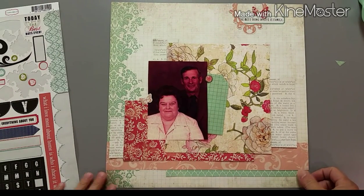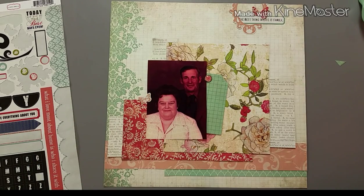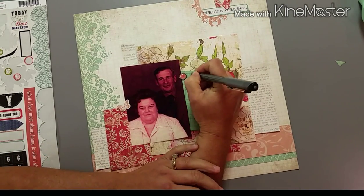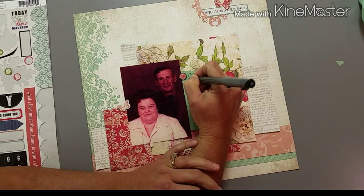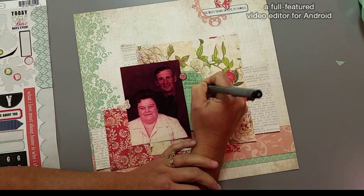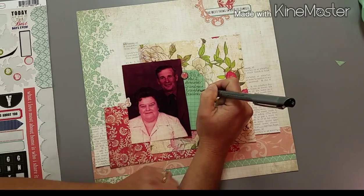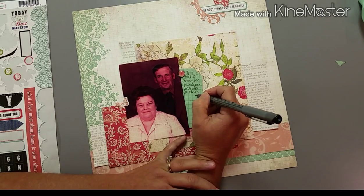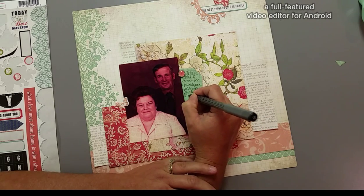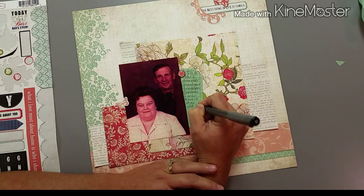I also think about stamping, but then I remember that I haven't unpacked from my last scrapbooking crop and my inks are somewhere that are not accessible. So I don't end up doing any stamping. I do get the stamps out to try to visualize if I want some on there, because there are some really pretty floral stamps in the set I have out. I might add some later, but I doubt it — I think the layout turned out just fine without them. I need to be better about using my stamps, that's for sure.